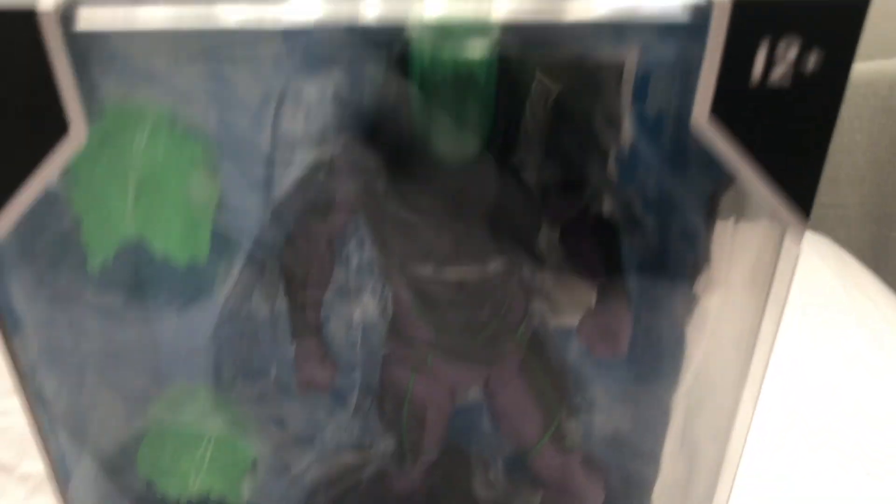Here is a better look at the figure in its packaging. So, basically, it comes with the figure, and plus it comes with these flaming balls — or whatever they are — and also it comes with the stand and the card.